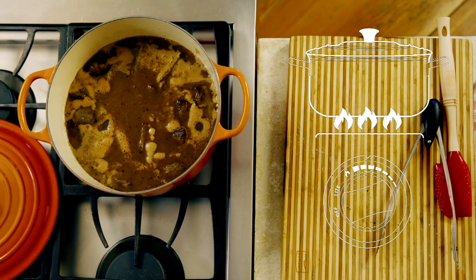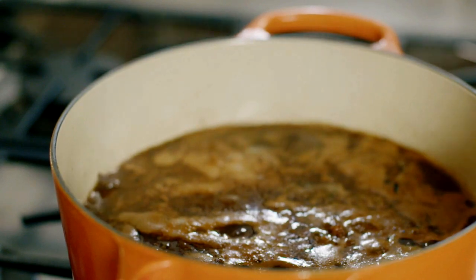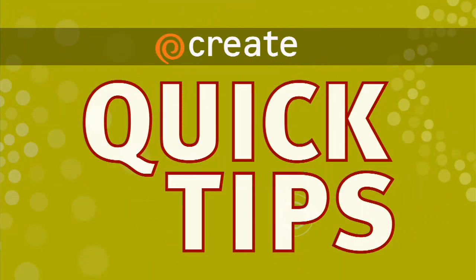You need to make sure that you cook your stew at the proper temperature. You want to bring it up low and slow and let it cook at a low temperature for a long period of time.